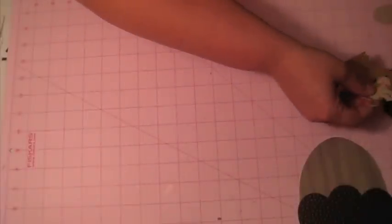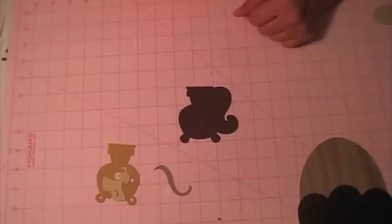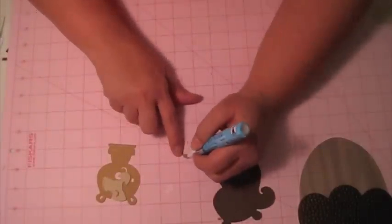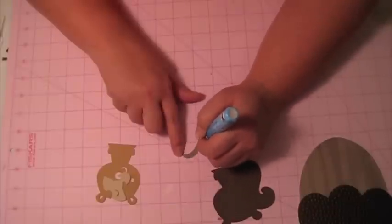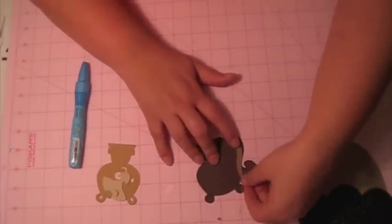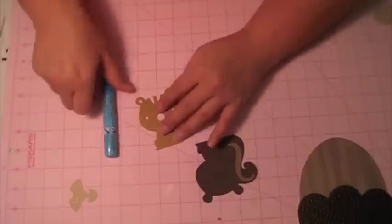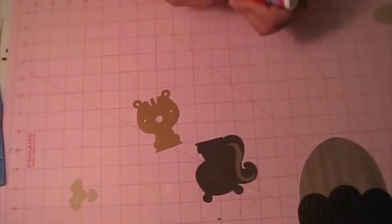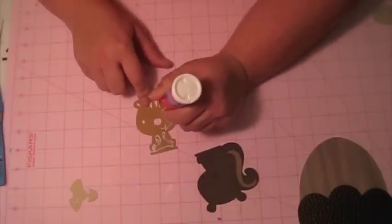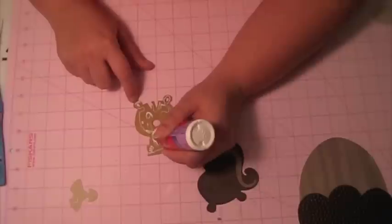I'm going to put that aside and put together my little squirrel using my Zig Two-Way. The first part I'm going to put on is this little piece of his tail. For this bigger piece I'm going to use my Quick Dry. I cut him at three inches and he's from Create-A-Critter, same as the acorn.